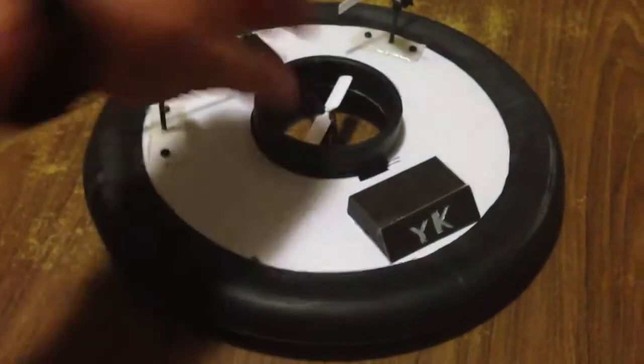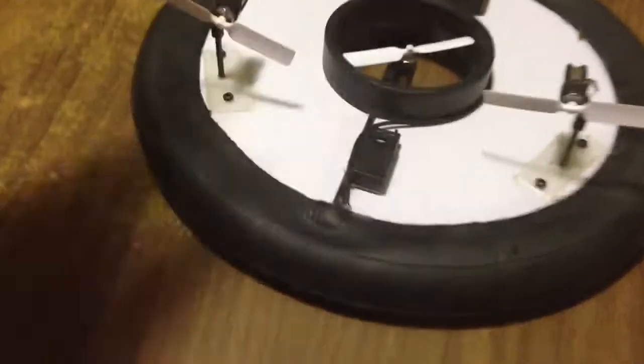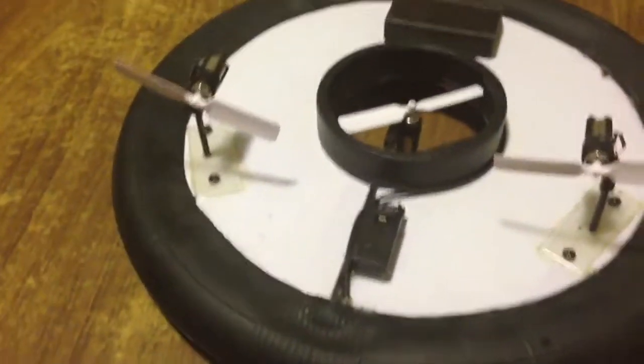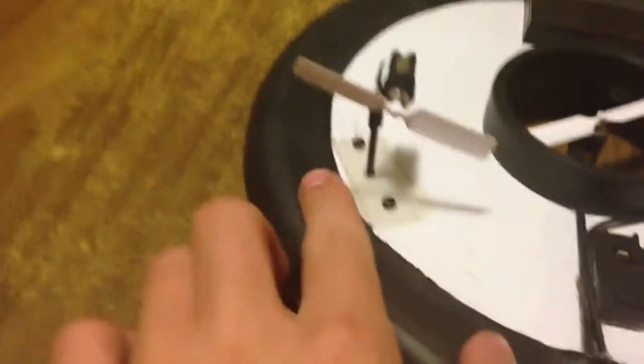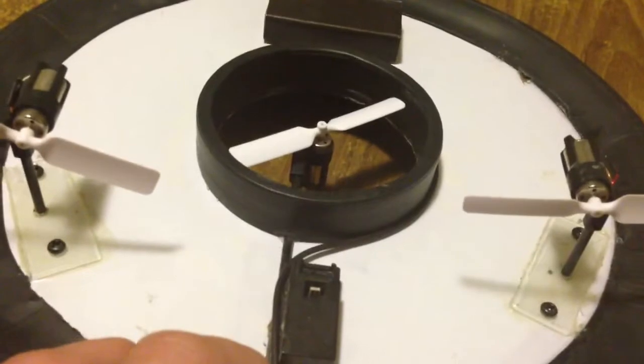Hey guys, so I wanted to show you this hovercraft I made a while ago. It has one of these Air Hogs kind of chips I took apart. I ordered it off eBay and I bought these motors. They're not the motors that came with the airplane — they're a different set.